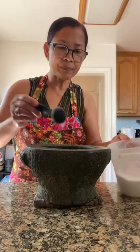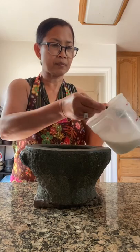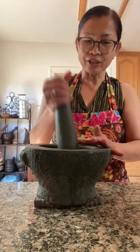In here, three tablespoons of sugar. Add some chili — I don't care how many you want, just put it in here. And then just smash the heck out of it.